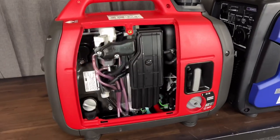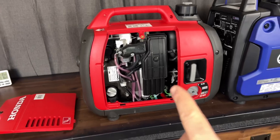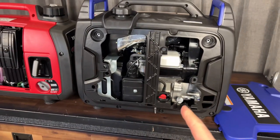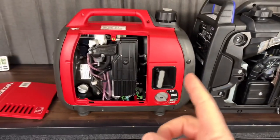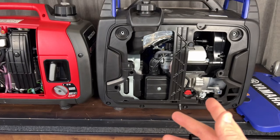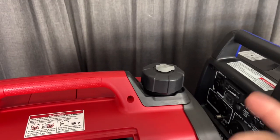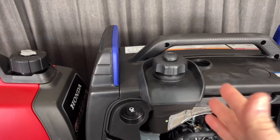The Honda has a bigger engine at 121cc's and idles lower, so we'll see if that's actually more fuel efficient than the smaller 80cc Yamaha MZ80 motor, which is super popular. The question is whether the smaller 40cc difference actually makes a big difference over the Honda. The Yamaha does idle higher, so we'll see how much of a factor that plays. One thing is the gas tanks are different sizes, so I'm not going to use those.